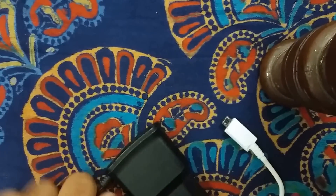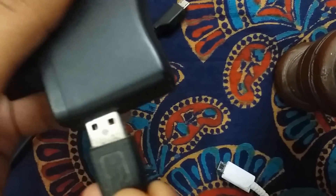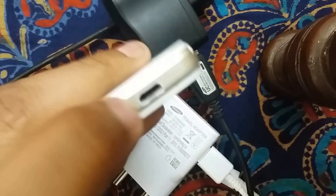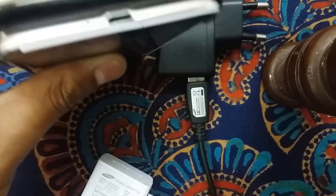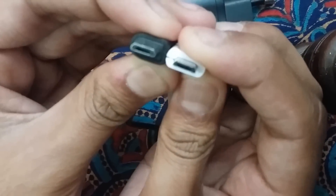One more thing happening in today's market: there are plenty of useless chargers — local and Chinese chargers. As you can see, even the USB is not properly connected on these. The USB connector is sticking out of the charger. If you use this kind of charger, it can damage your smartphone's charging jack. You'll really face problems with your charging jack if you use these Chinese chargers.